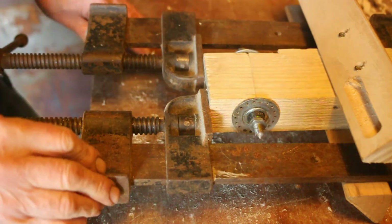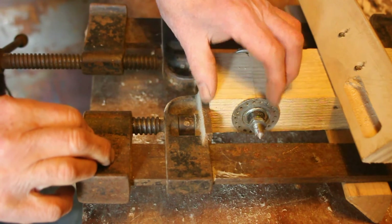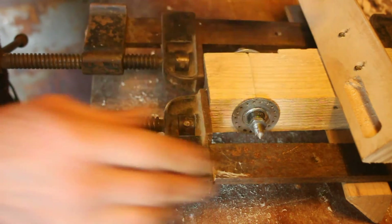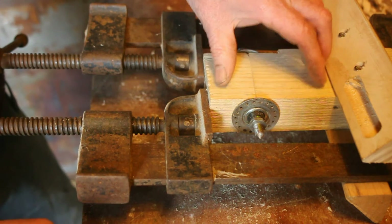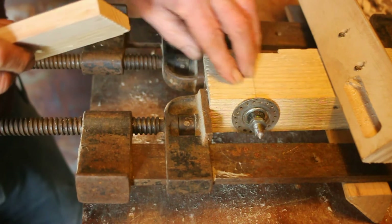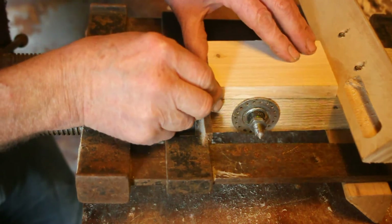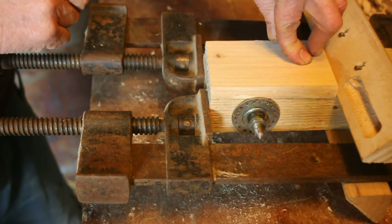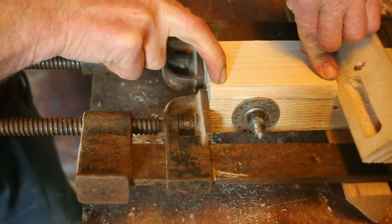Now I'm on to the last lap. I've clamped the top of the block to hold the spindle into place with these two sash cramps. All I'm going to do now is just hold the top block in place with two pieces of wood screwed to the upper and lower part of the assembly.